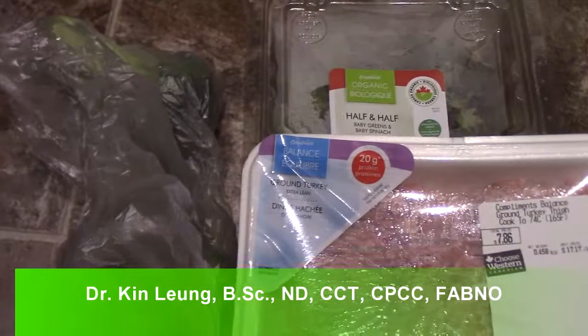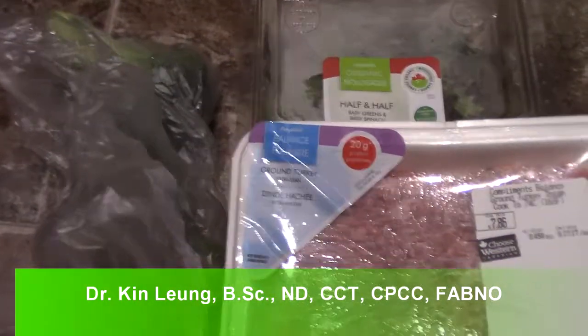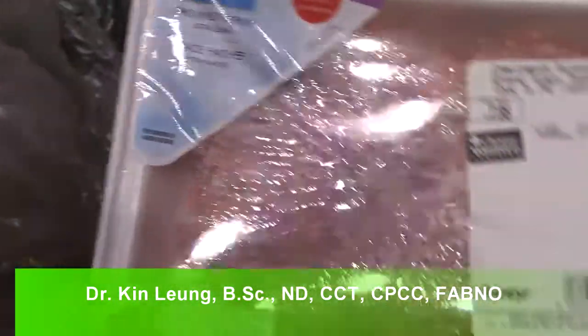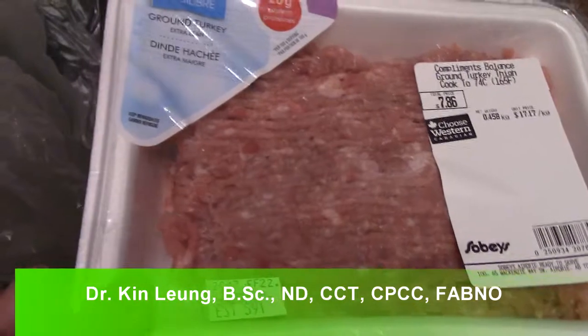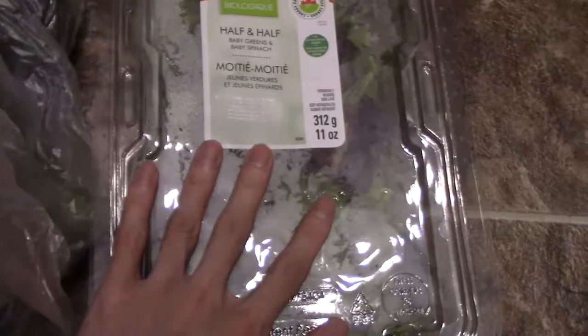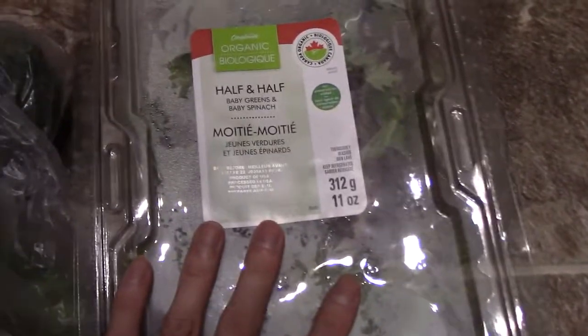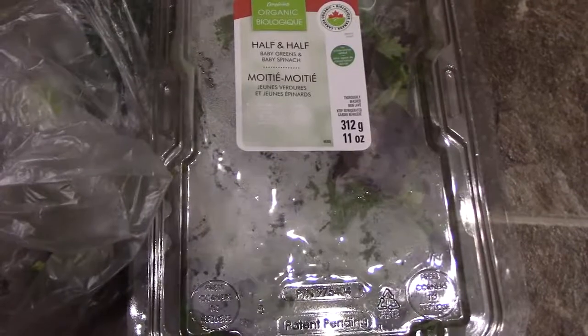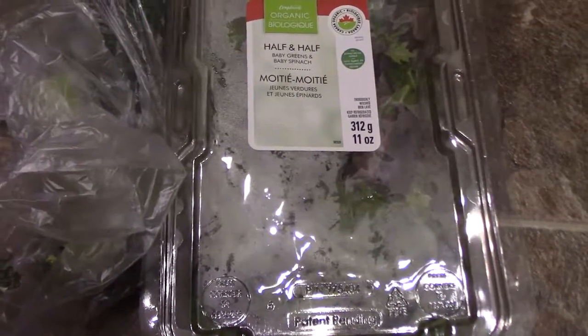All right guys, today I'm going to make a quick fast meal for you. What I have here is ground turkey cooked with some water, and I'll add some herbs like fennel and oregano and some salt. These are some half and half baby greens and spinach, and I have some broccoli here. I'm going to cook it all together, boil it up, and show you what it looks like with the seasoning and everything, and do a quick taste test.